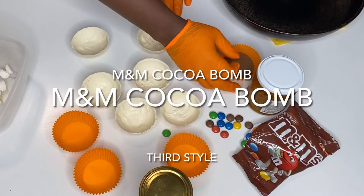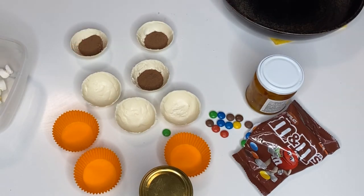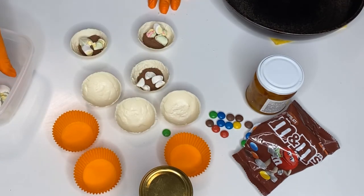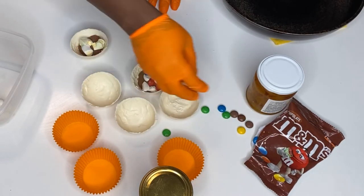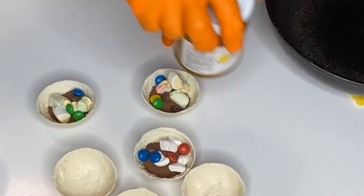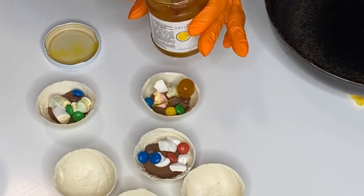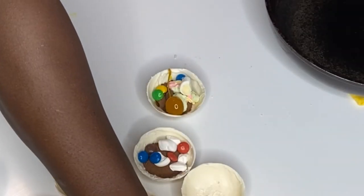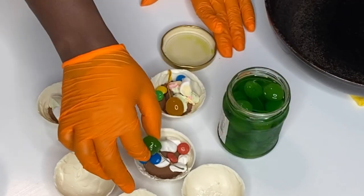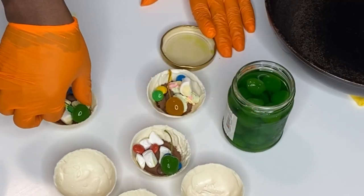Next up are the M&M cocoa bombs, and I think these are my favorite because they have a surprise inside. I came up with the idea randomly while just hanging around the kitchen. I already made some shells with milk and white chocolate, so I'm filling them now with cocoa powder, marshmallows, M&Ms, and of course some cherries — I'm using yellow and green cherries since I didn't have red ones at home. My boyfriend was wondering what was inside and got really excited when he found the first cherry.